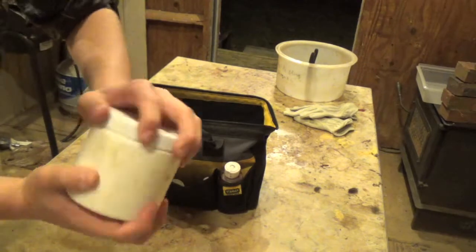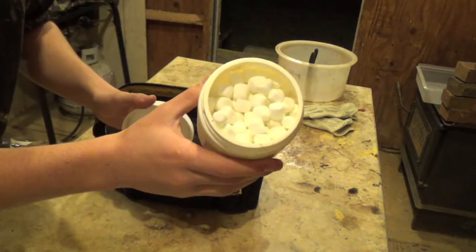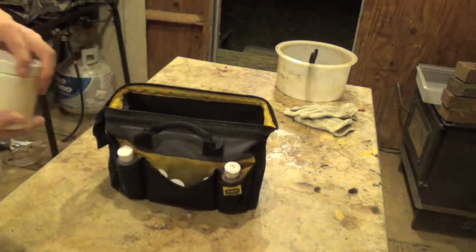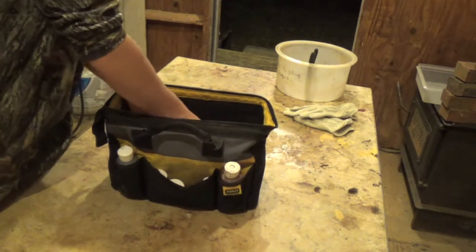In this container is one of my key ingredients to catching coons: marshmallows. They love marshmallows. Put a few out, stick some in your DP traps, and they will eat it up.